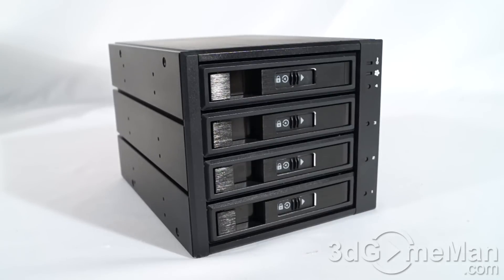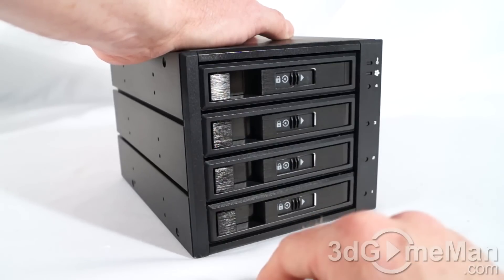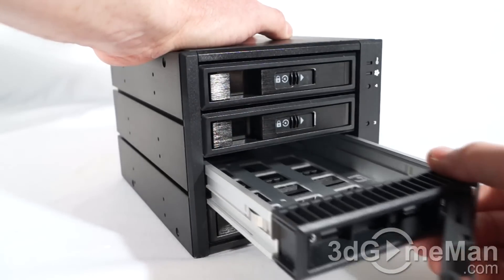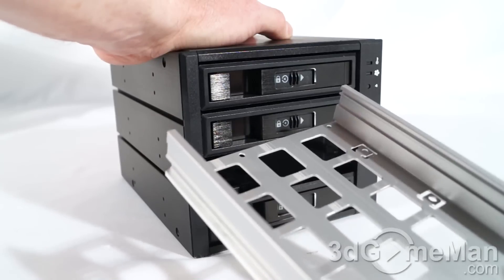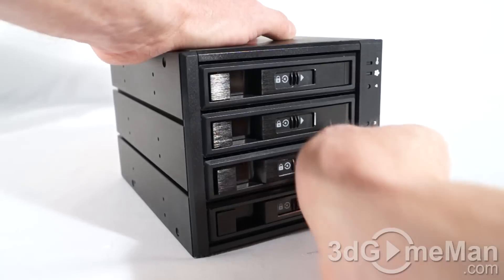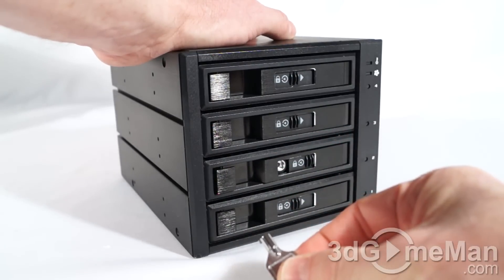Let's have a closer look around the M3500 four-bay rack. At the front you've got the four bays — these come out by pulling here and then you can slide the whole bay out. You can install either a three-and-a-half-inch or two-and-a-half-inch drive on the inside, and you can lock this using the included key.